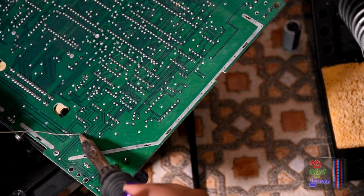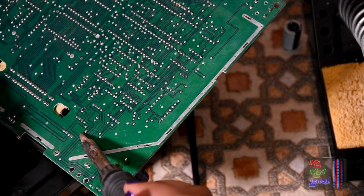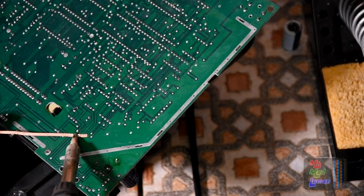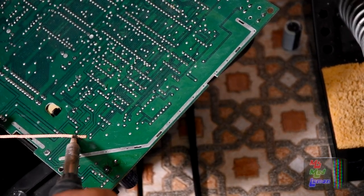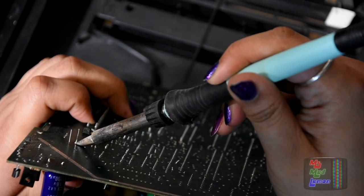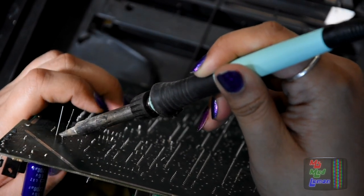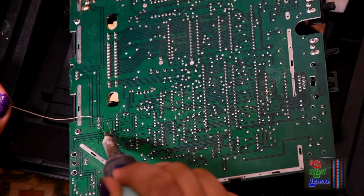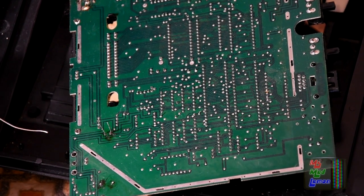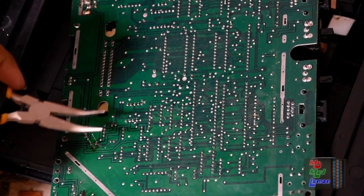One done, let's move on to the next — a little bit of reflow and then just some braid to get as much solder as possible. Preferably all of it. Second one done. Now just one more and... that's recapping!